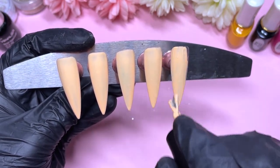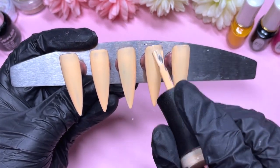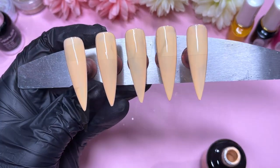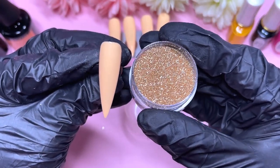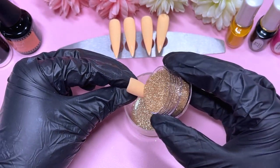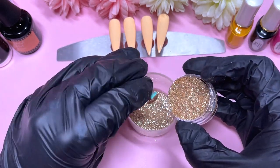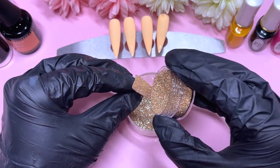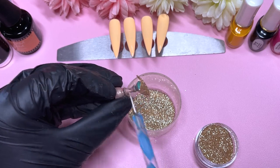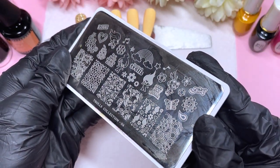The whole vibe I'm going for is kind of 70s, groovy, hippy nail design. So I'm going to try to pick up stamping polishes and colors around that theme. Here's the glitter we're going to use — it's a gold glitter and it's so pretty. I love fine glitters. I usually go for pinks and blues and purples, so I don't often pick up this kind of nude color shade.